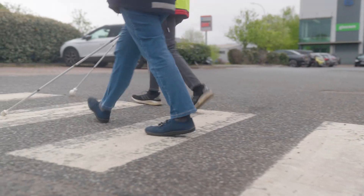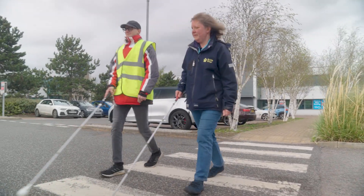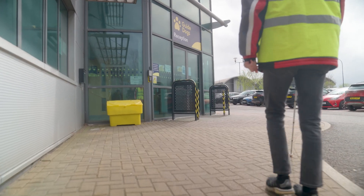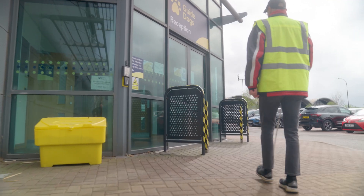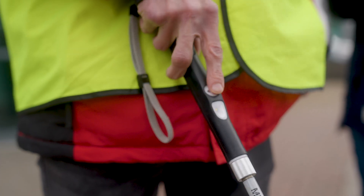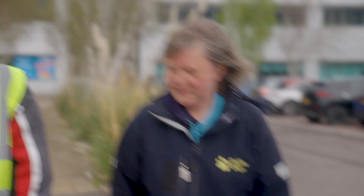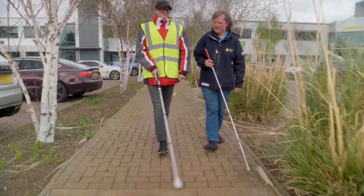What's really exciting is the sensors built into the WeWalk SmartCane can be used to support mobility training as well. So how wide they're sweeping the cane, the steps that they're taking, and the angle they're holding the cane — that can be used by the vision rehabilitation specialists. They'll get an AI summary of how the person's been using the cane and be able to use that information to enhance their training sessions.